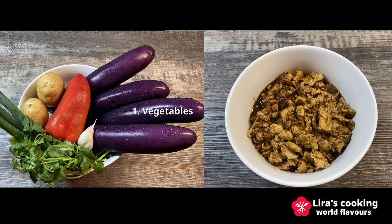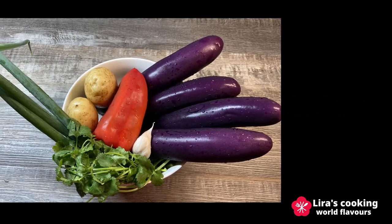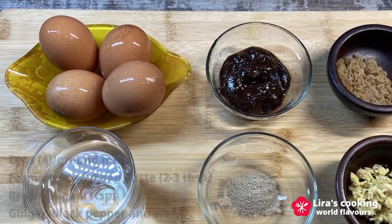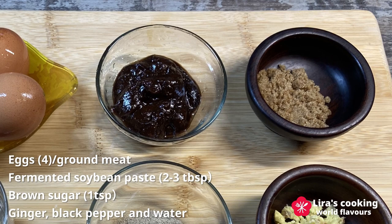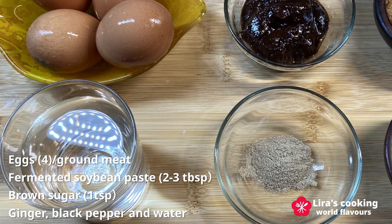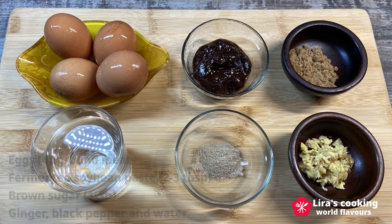Our preparation involves two steps. First, we will prepare the vegetables, and then we will move on to the sauce. For the vegetables, we will need eggplants, red bell pepper, potatoes, green onion, coriander, and garlic. For the sauce, we need eggs — you can also use ground meat — fermented soybean sauce, a touch of brown sugar to balance the soybean sauce's saltiness, ginger, black pepper, and water. We won't be adding salt today since the soybean sauce is already quite salty.